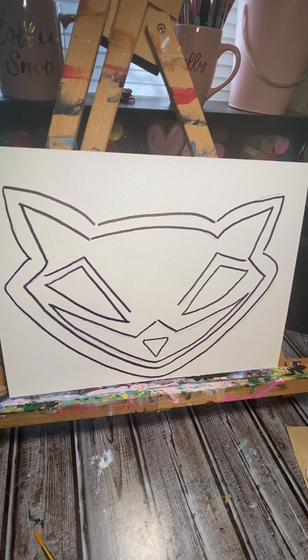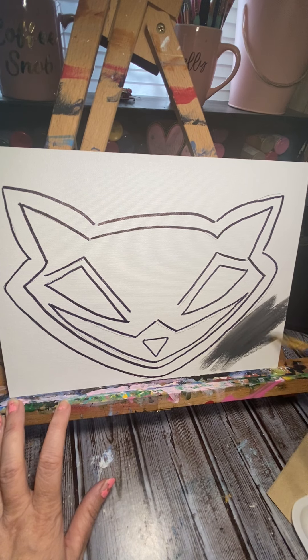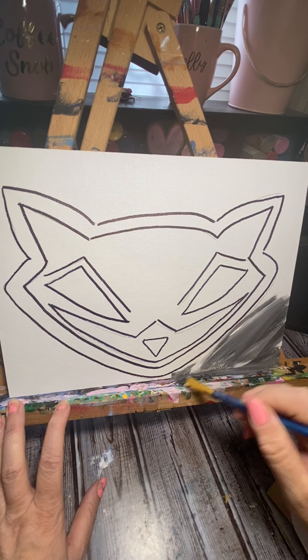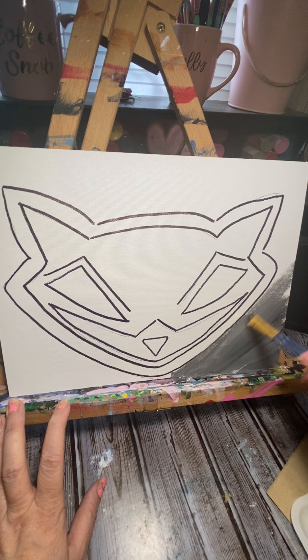I'm going to get started with the background. I think I'm going to do the background gray. I'm just going to get some black and some white and mix a fun mixture of gray. I don't want it super dark because he's got a lot of black in him. I'm just going to make it kind of like a streaky, fun background that has a little bit of colors throughout.